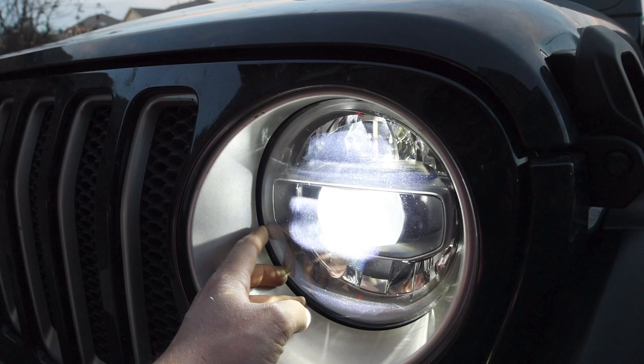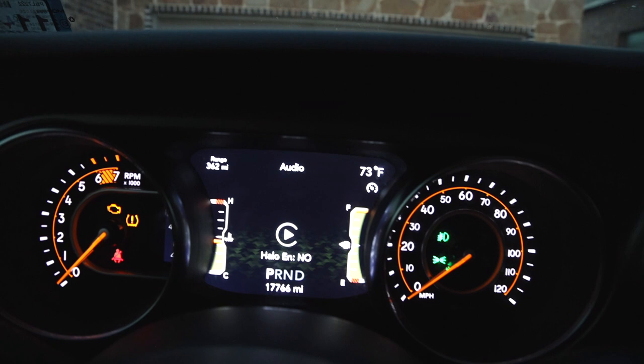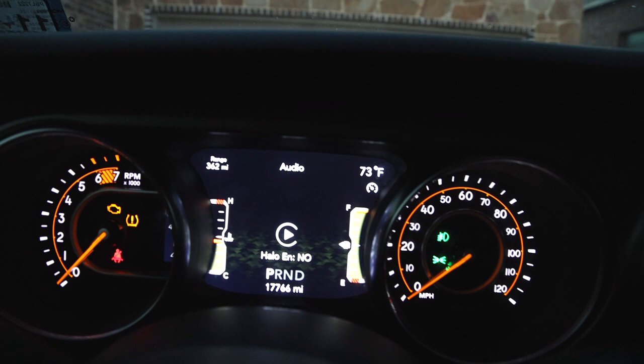If you notice right here the halo is not lit — you need to get a Tazer JM Mini. We're gonna go inside because I have one installed and we're gonna go ahead and turn that on to see if it works. Using the menu I navigated over to the lighting, and you can see where it says 'halo enabled' — we're gonna go ahead and change that to yes, and that should fix the problem.